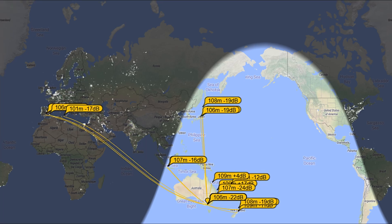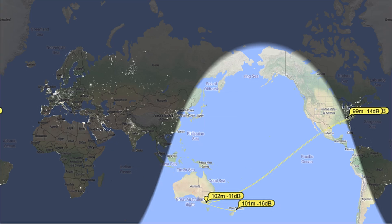Now 14 megahertz — I wasn't on there for very long. Anyway, I was detected in Europe and Japan, and plus 4 dB, quite a strong signal in central Queensland. Didn't have any contacts on 17 meters, but if you have a look, the signal actually did make it across the Pacific to northeastern USA, as well as New Zealand.